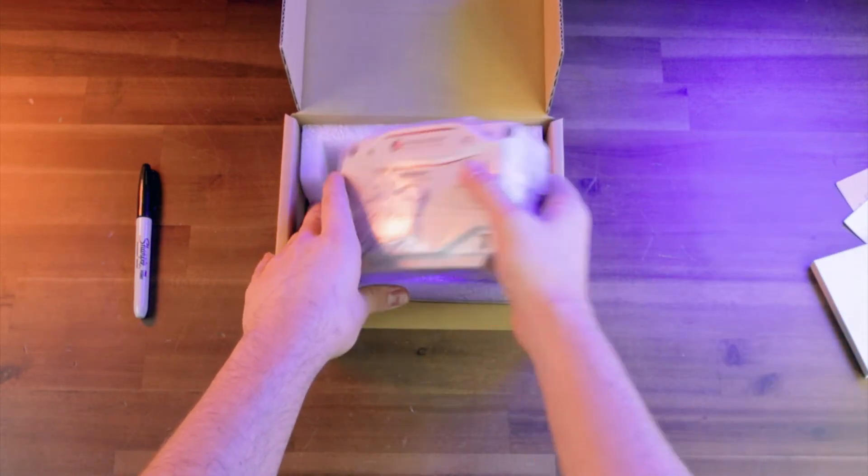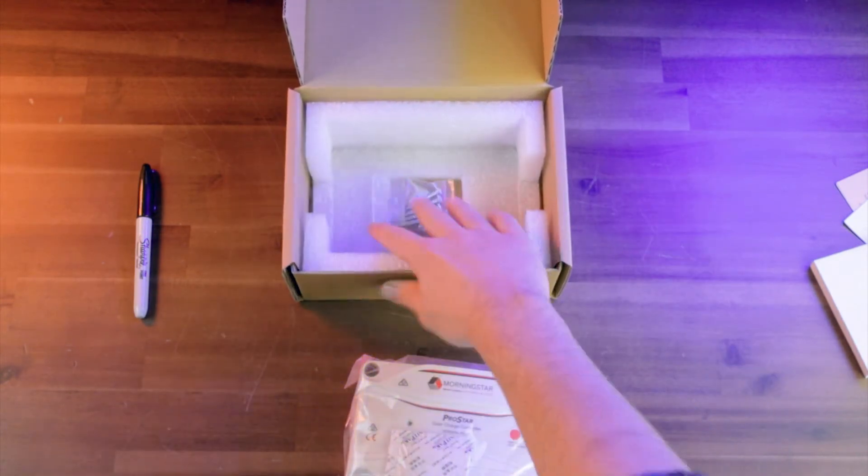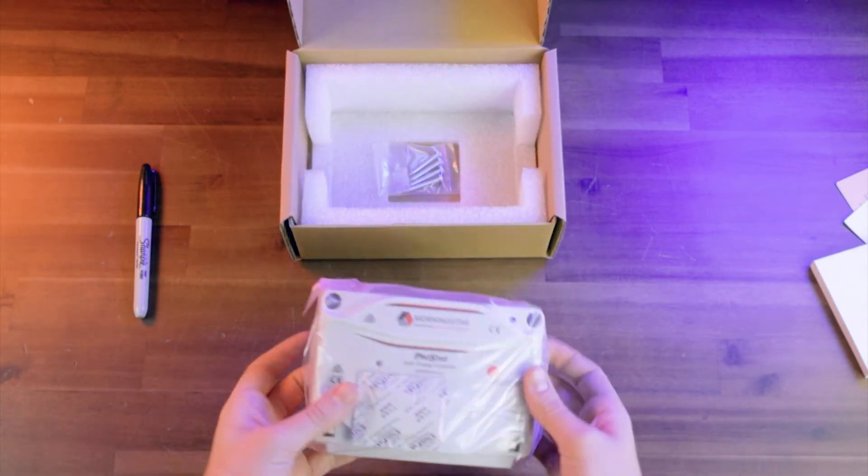And then if we take this thing out of the packaging, we can see that we're also going to get four screws underneath the charge controller, which if you need to mount this to anything, it's really nice that they include those screws so you don't even have to worry about it.